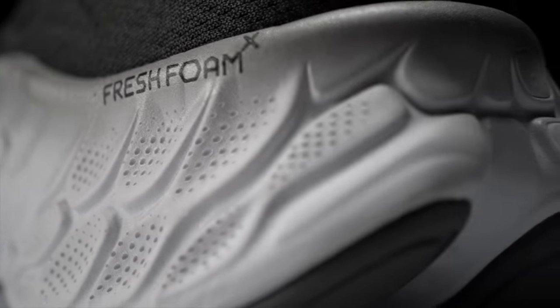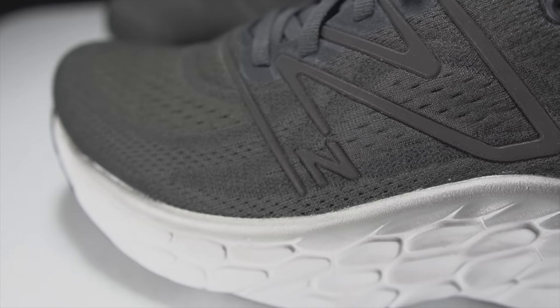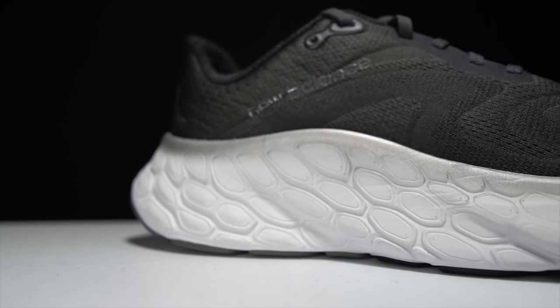With that disclosure out of the way, let's talk about the New Balance More version 4. First, some specs on this gigantic shoe. Even though it's a behemoth, it comes in at 35 or 34 millimeters of stack height in the heel depending on who you ask, with a 4 millimeter drop giving about 30 or 31 millimeters in the forefoot. In that midsole stack, it's nothing but Fresh Foam X — New Balance's fun everyday foam.